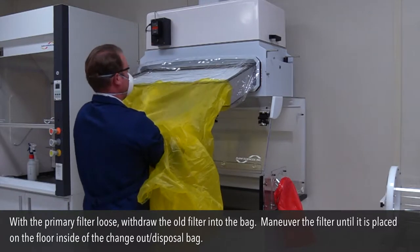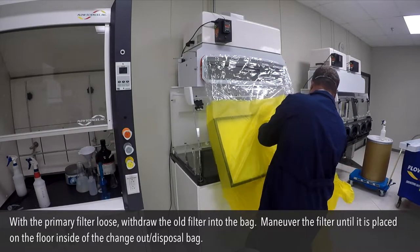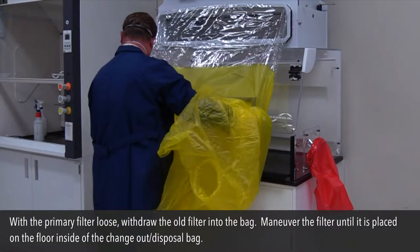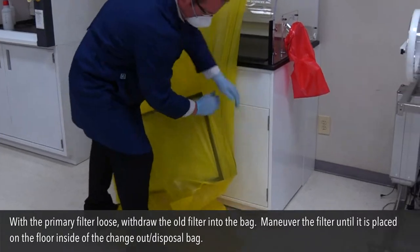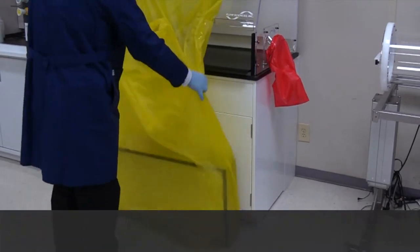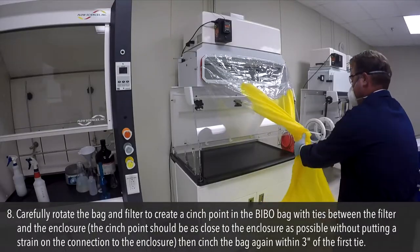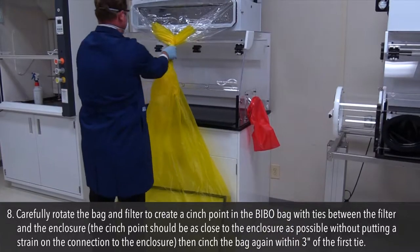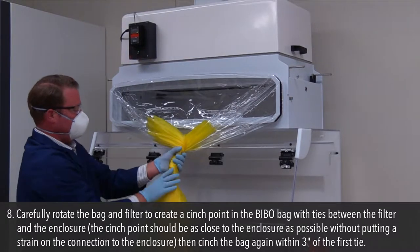With the primary filter loose, withdraw the old filter into the bag and maneuver the filter until it is placed on the floor inside the change out disposal bag. Step 8: Carefully rotate the bag and filter to create a cinch point in the BIBO bag with ties between the filter and the enclosure. The cinch point should be as close to the enclosure as possible without putting strain on the connection. Then cinch the bag again within 3 inches of the first tie.